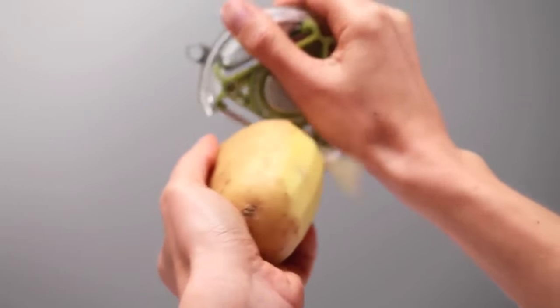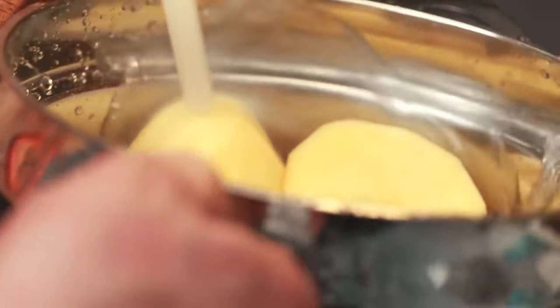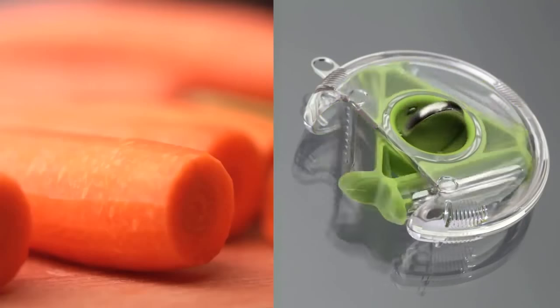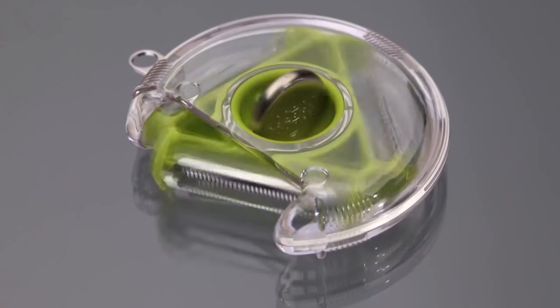It also has a special accessory to remove potato eyes in a second. A special blade allows you to create your own masterpieces and decorate your dishes. You can buy this gadget for only $18.